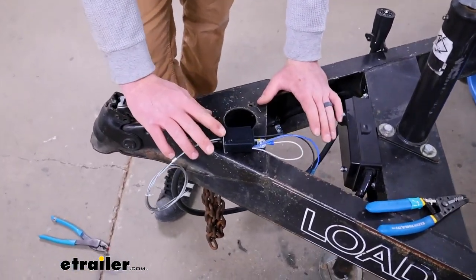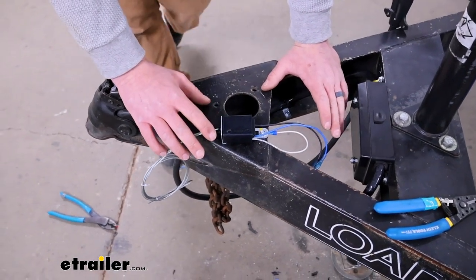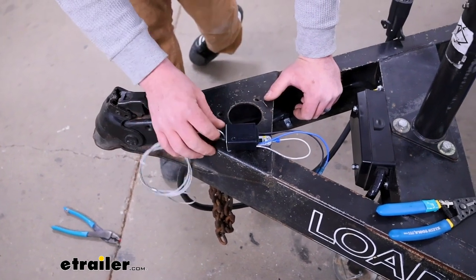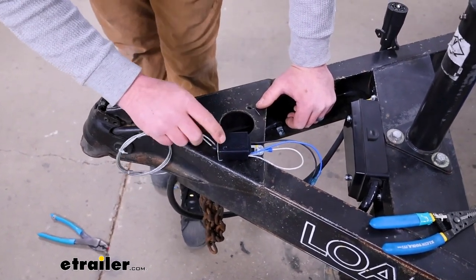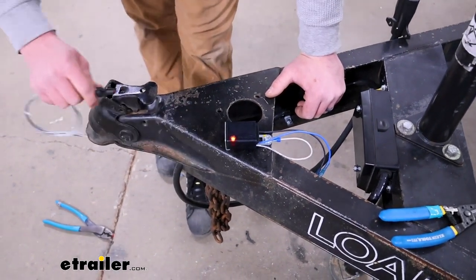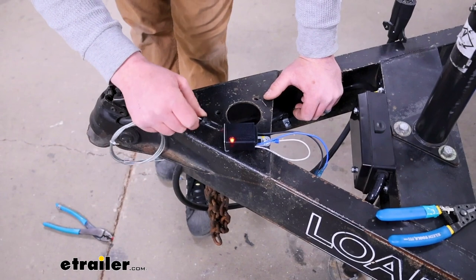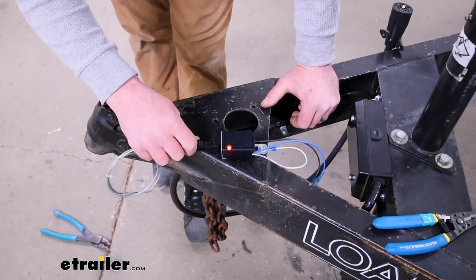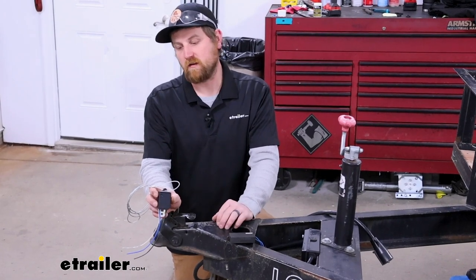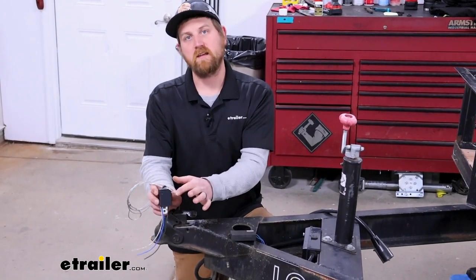With it all hooked up, it's a good idea to test everything out. The sweet thing about this one is it's very easy to do that since it has that light built into it. Pin in, we're all good. If you pull it, we should see that LED illuminate and we should get power — which we do. Because of that pin being pulled, the power is going through and we're in good shape. That'll finish up our look at and installation of the Hopkins LED breakaway switch.